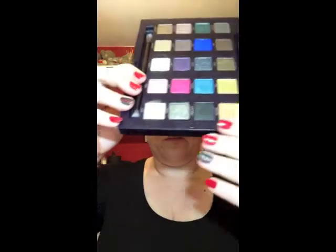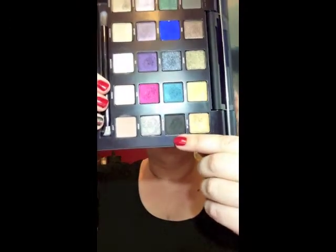Can you see how it's softened the edge out? Then the next thing to do is grab a small shader brush. I'm using the black from the Vice palette, which is Black Market - it has a slight shimmer to it, it's a lovely black. I'm just going to start packing that on with a dry brush. You want to blend it upward - don't worry about that edge being too harsh, because we'll blend that out with the Revlon brush in a little while.